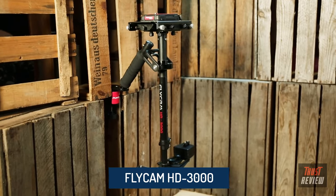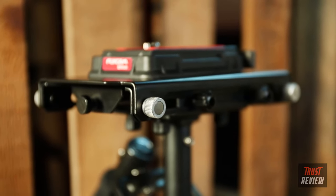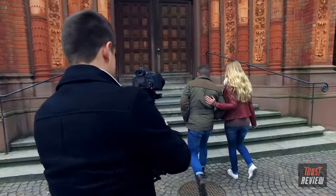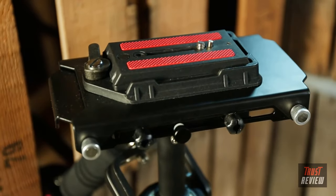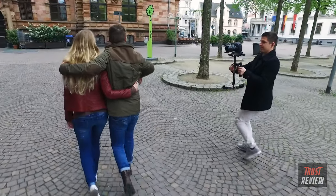Flycam presents its new HD3000 stabilizer for video makers who want to capture the smoothest shots on the go — while moving, running, and more. This lightweight yet high-quality stabilizer features a top platform that supports a wide variety of modern cameras and enables quick mounting and dismounting.